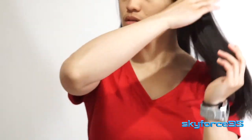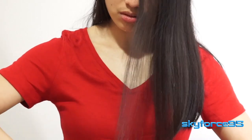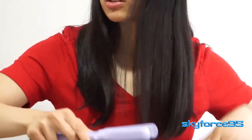As you can see, I have naturally straight hair so I don't really use a straightening iron that much. What I might do is clean up the loose ends at the bottom where it might flare out a little bit, just to keep it nice and straight. Of course, if you have naturally curly or wavy hair, this will also help straighten your hair.